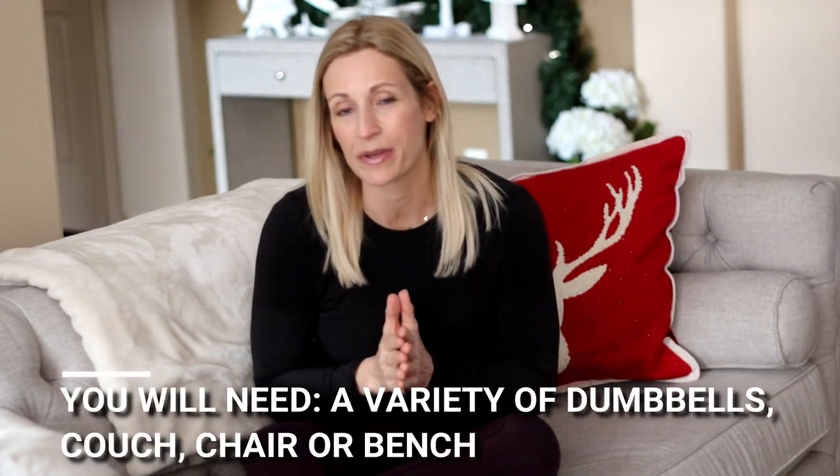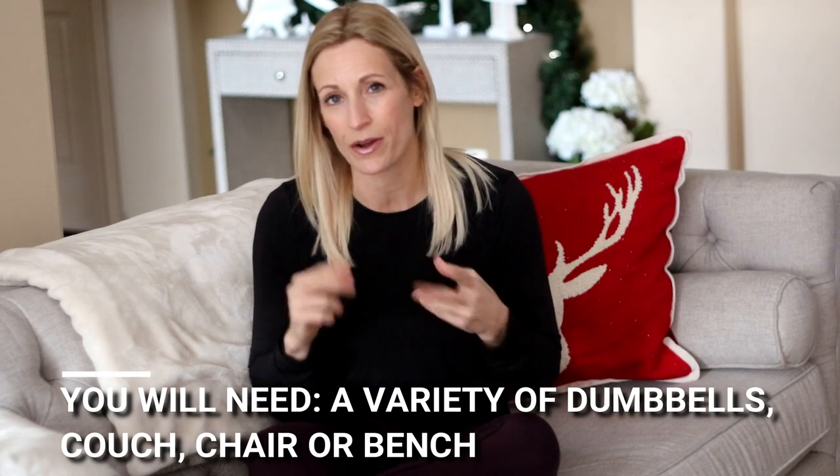You're going to require a variety of dumbbells for today's workout. Make sure you have your water, BCAAs, and towel. We're getting started.